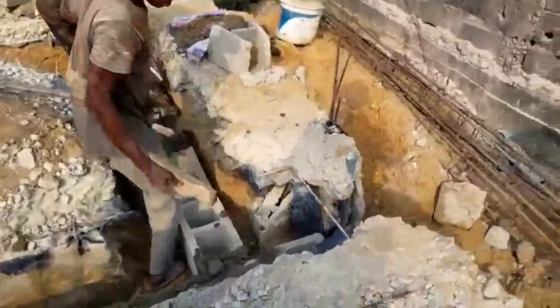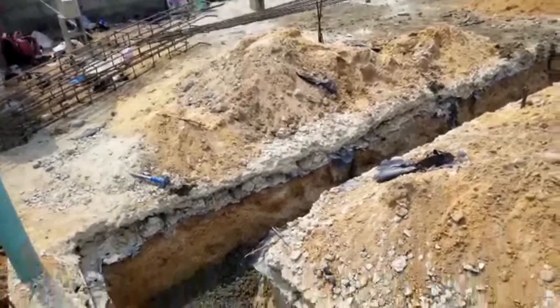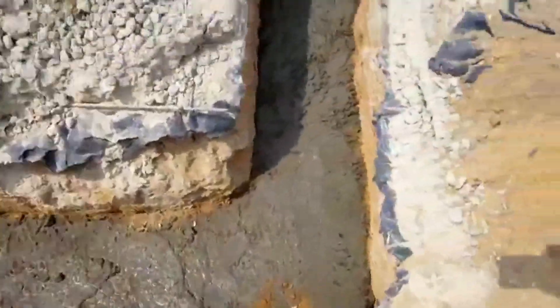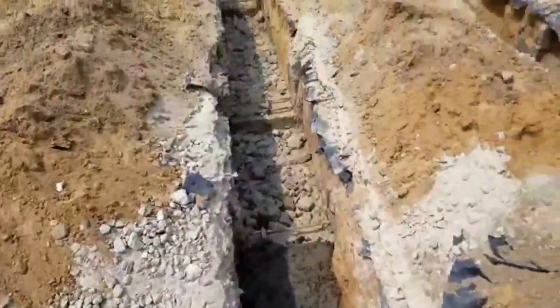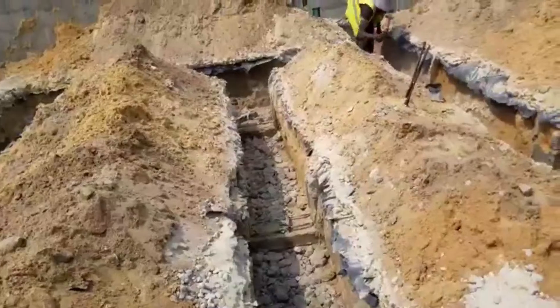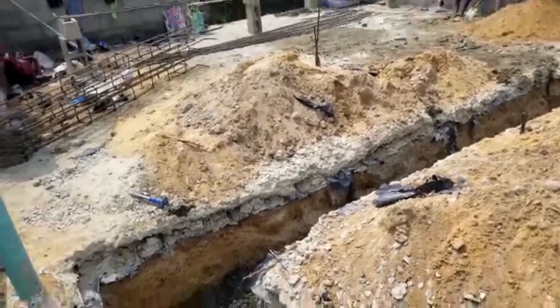Construction is done according to the right way it's supposed to be done. We dig everything out. Look at the blinding — thick blinding. We dig very deep. We don't cut corners — we have to do the right thing, and then everything is all done properly.